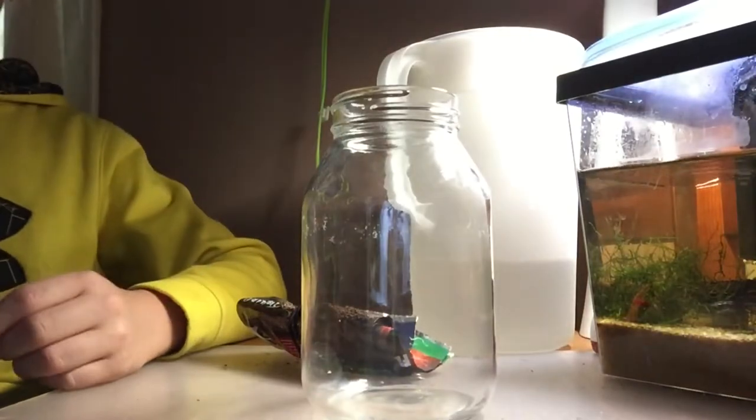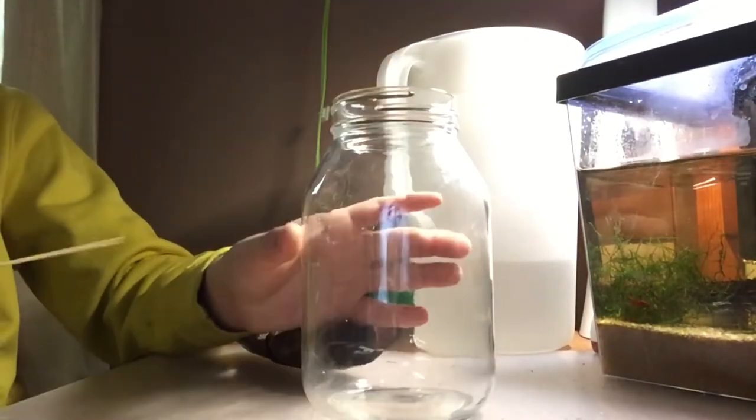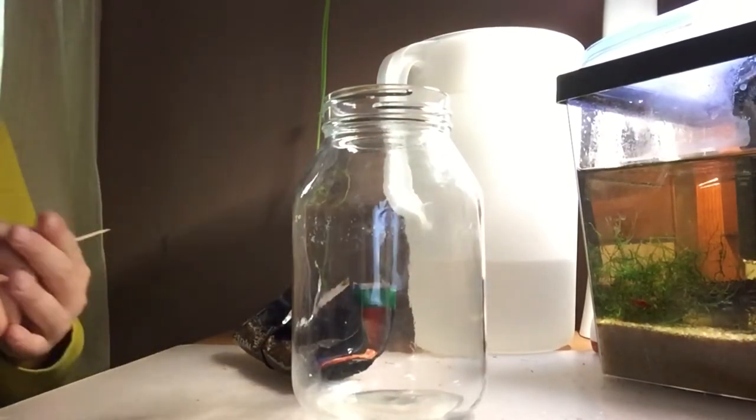Today we're going to be making a closed snail ecosphere. We've got a container here that we're going to be using. It's only for snails because you couldn't really house anything but snails or shrimp in here because it's way too small — about a half gallon.